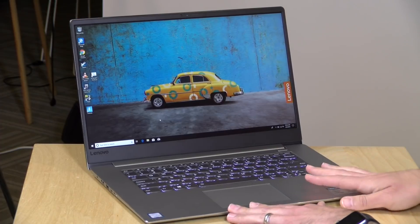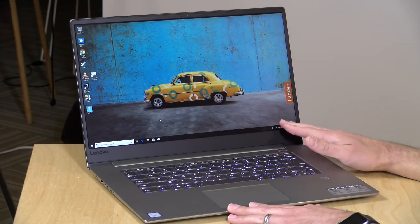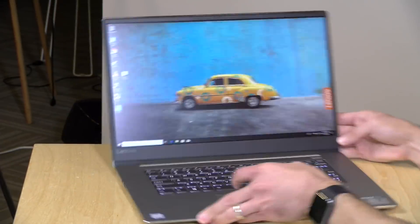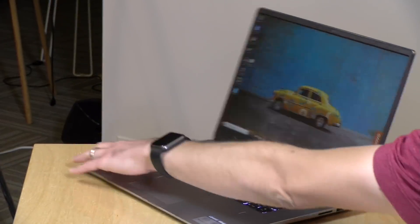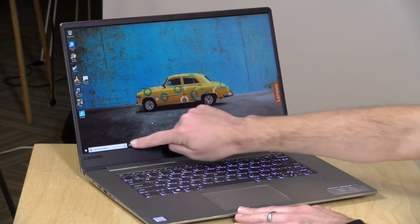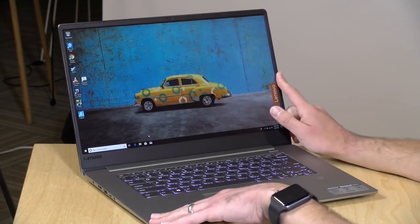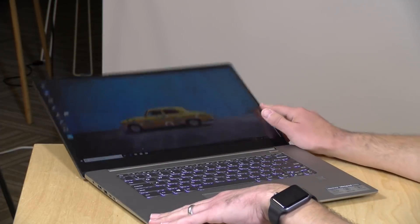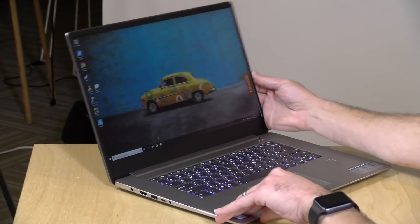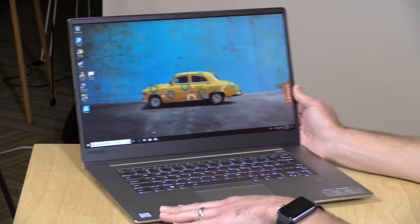Let's take a closer look at the hardware. It has a 15.6-inch display running at 1080p — it's an IPS display, so it looks nice and sharp with pretty decent viewing angles, and it also has a glare-free finish. It is not a touchscreen. The display has a good range of motion and can go almost flat. There's a good amount of tightness to the hinge, and it feels pretty nice overall.